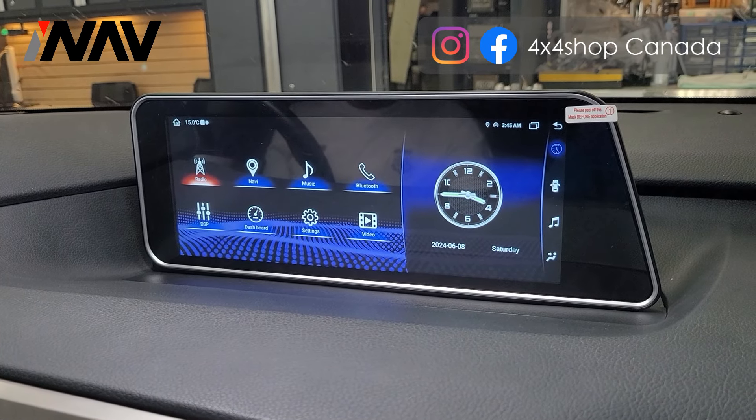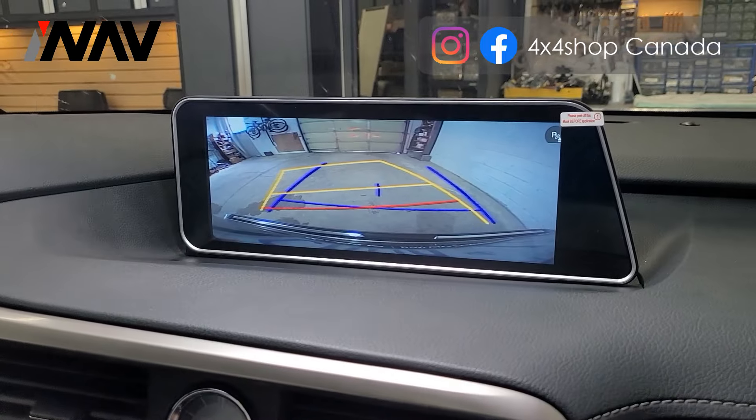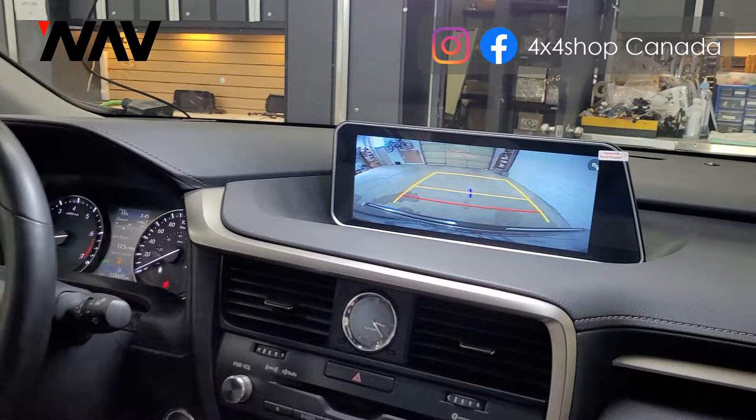The unit retains all factory functions, including the backup camera — that's the factory backup camera, so we didn't install any additional camera.